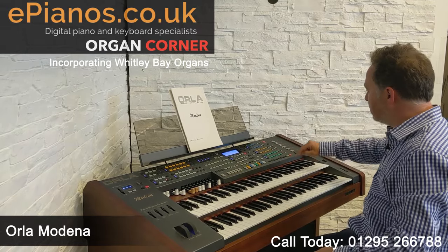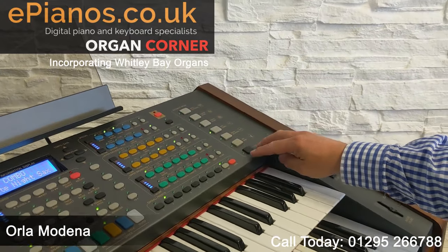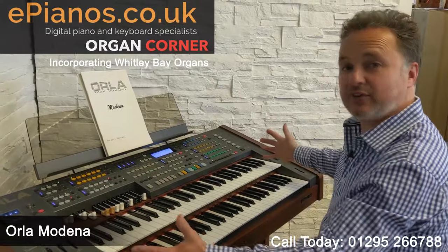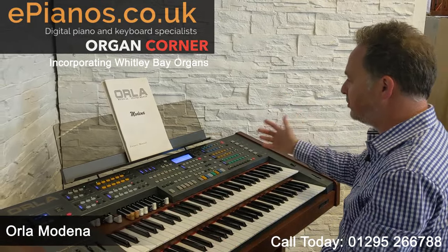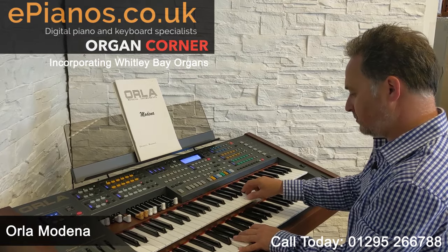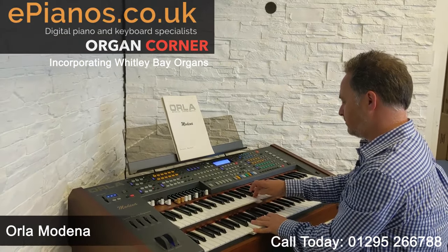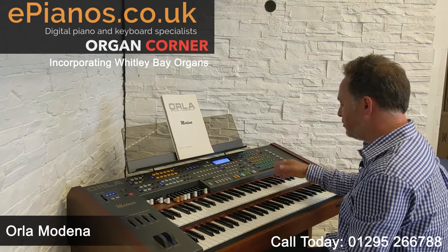One of the best things about the Orla is over here on this section we've got one, two, three, four, five, six, seven buttons and each button gives us access to sixteen different voices. Each button gives us a set up for the whole instrument — it does choose a style but it chooses all the voices. As an example, this one is called Late Night Jazz.